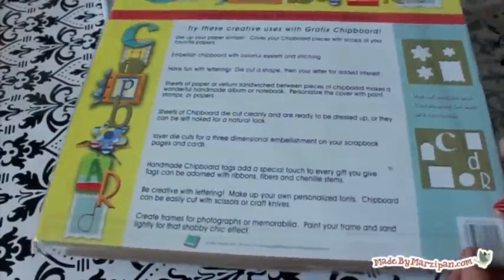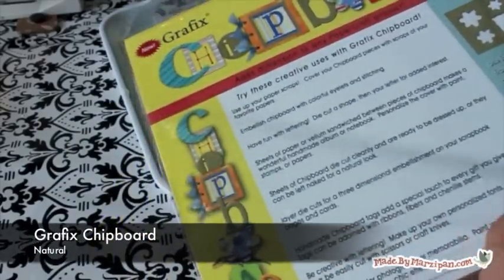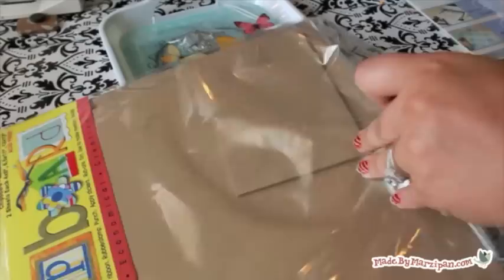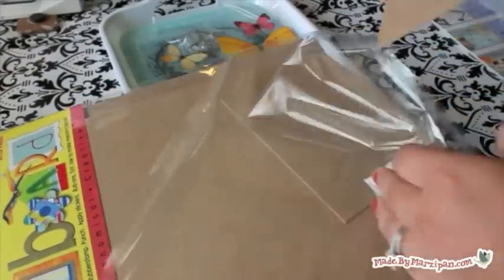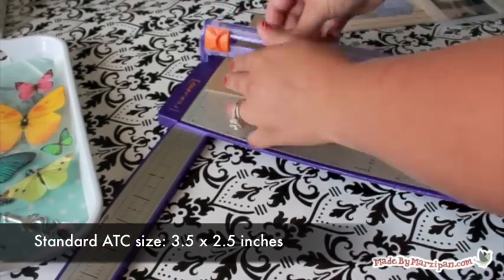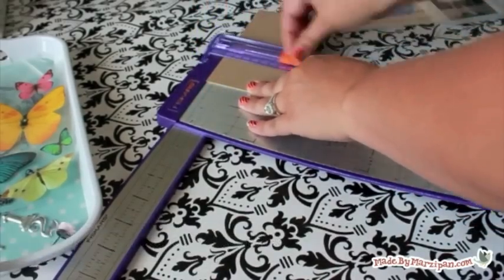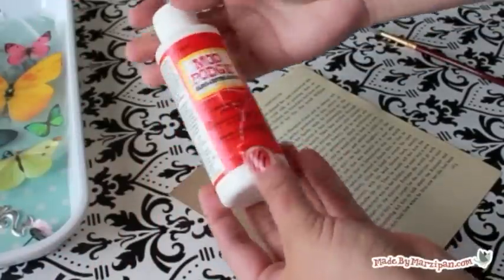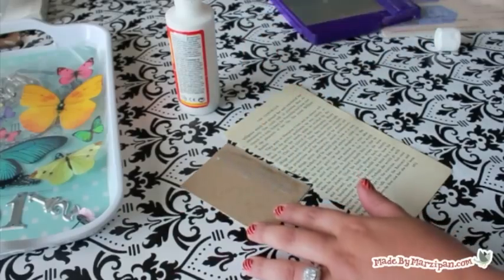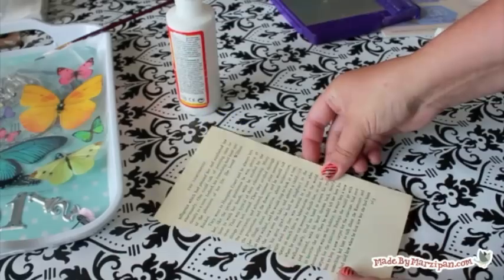The first thing you need to know is that the standard size for an ATC is 2.5 x 3.5 inches. The majority of online swaps require that the card be this exact size. You will need a sturdy material for your base such as chipboard or craft plastic. I'm using Graphics chipboard because it's acid-free so my artwork will last for a long time. My ATCs will be collaged — I recommend Mod Podge for collages because it can seal the papers front and back.